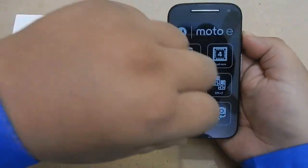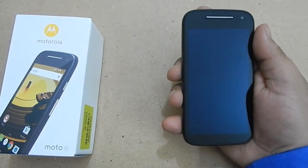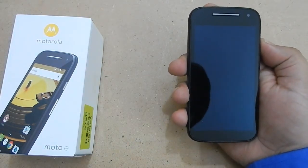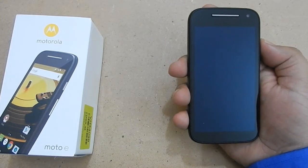Now let's remove the protective film. Wow, it looks cool. It is protected by Gorilla Glass and it looks blue — it actually matches the color of the shirt I am wearing right now.